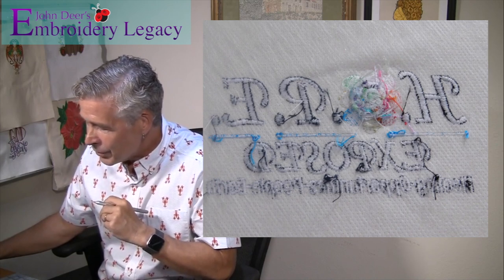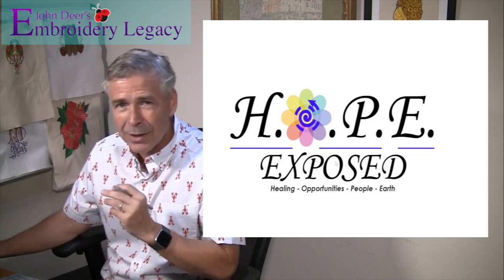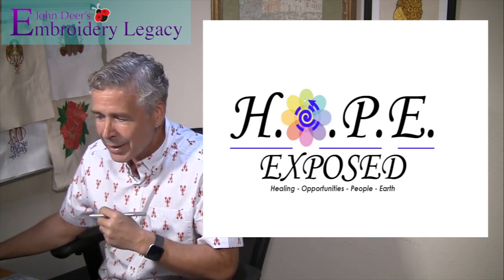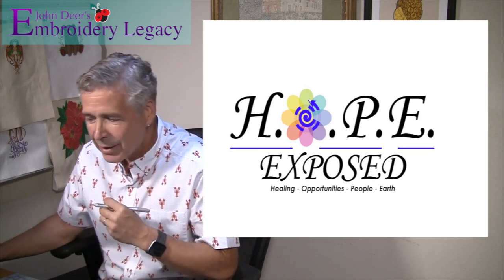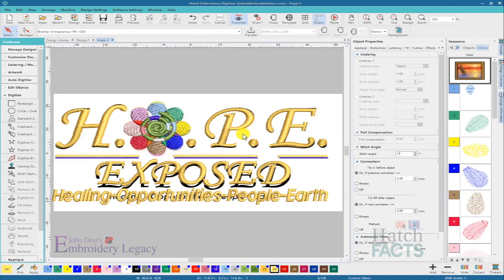We are going to take the original artwork and try to think through it a little bit differently. I'm going to try to layer these colors dimensionally so that we are not adding nearly as many color changes, and so that we are not adding nearly as much density in this design as well. This video might not be pretty — I have so much work to do, I'm probably just going to rush through this and talk my way through it.